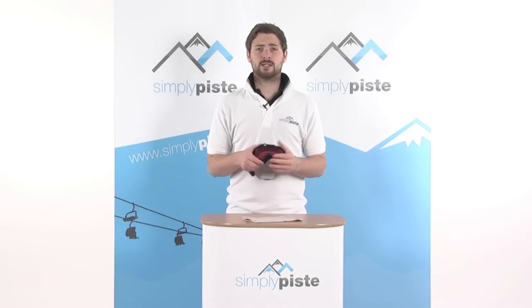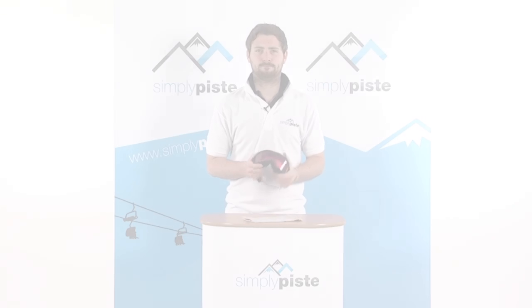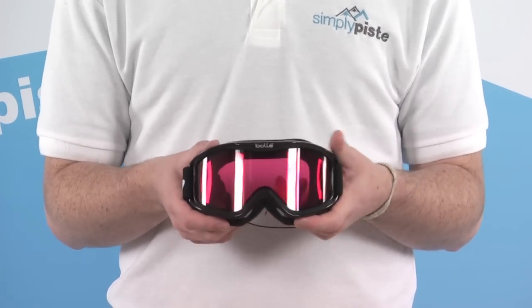Hi, welcome to SimplyPeace.com. In this session we're taking a look at the Bolle Mojo Goggle. Let's go ahead and take a closer look. This is a nice lightweight entry-level goggle, with some really neat features that keep you nice and comfortable on the slopes.